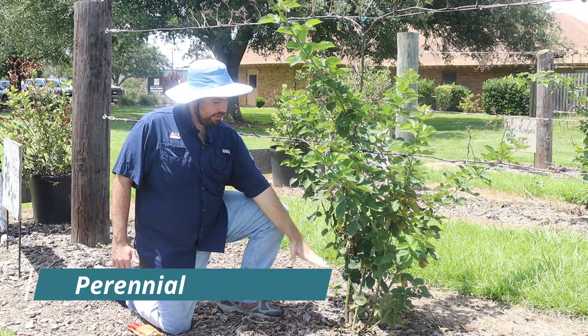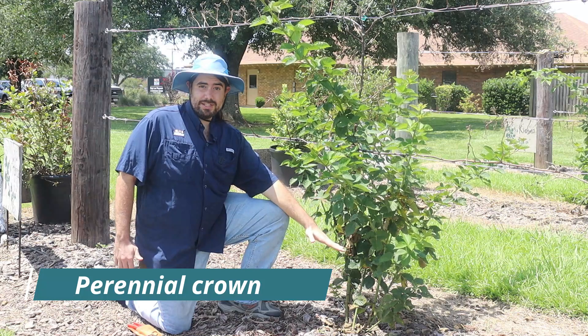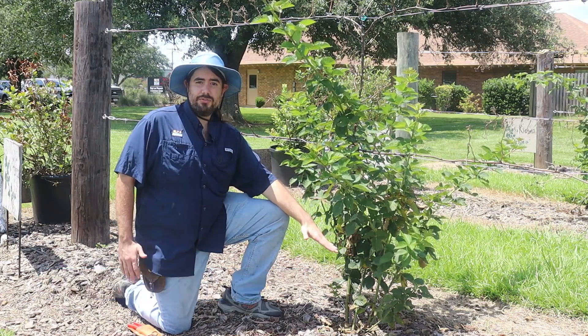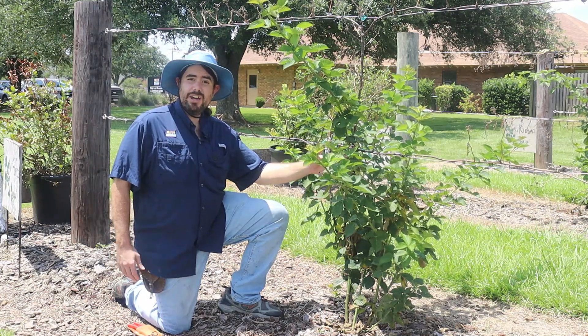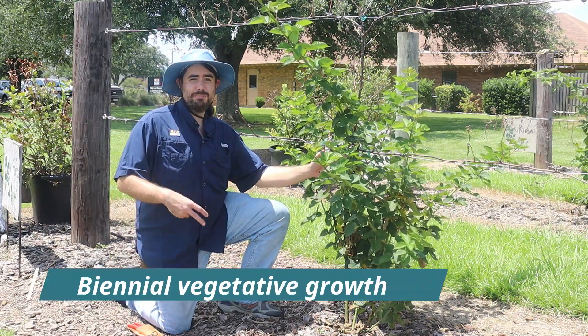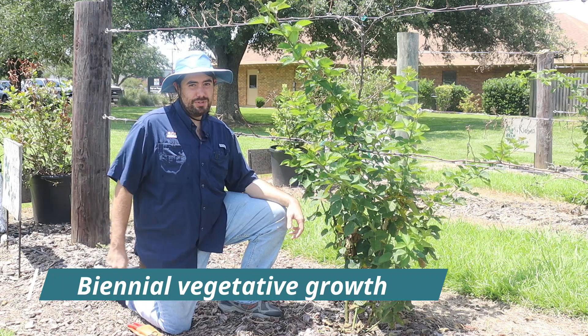Blackberries have a perennial crown, which means the root system and where they put out new growth from lives for many years. As opposed to this new growth that they put out, which has a biannual growth habit, meaning it only lives for about two years.